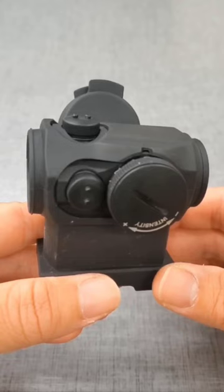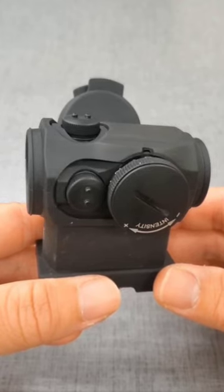What is the difference between the AimPoint H1, H2, T1, and T2 in 60 seconds? Here we go.